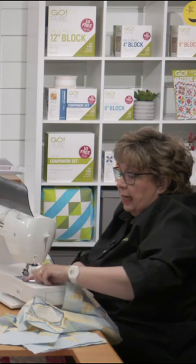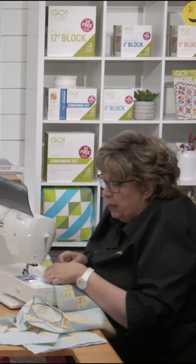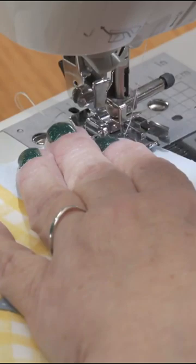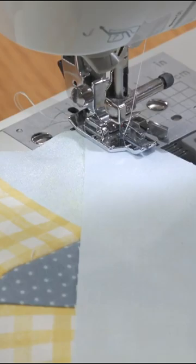And if you're using one of these wool pressing mats — which I really adore, and we do sell them on our website — that steam will go right through it onto whatever it is sitting on. So if you have it sitting on your rotary cutting mat, like I do next to me, you're going to warp your rotary mat. We don't want to do that. You're going to be cranky about that.